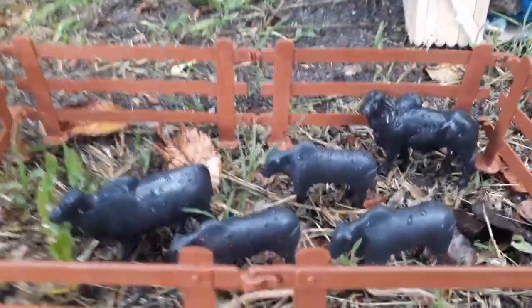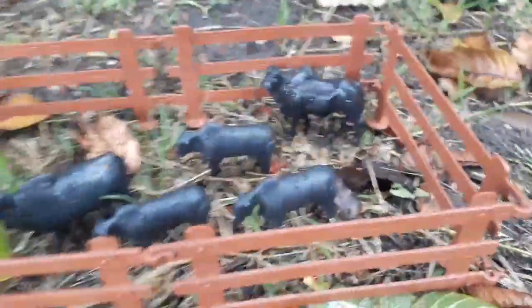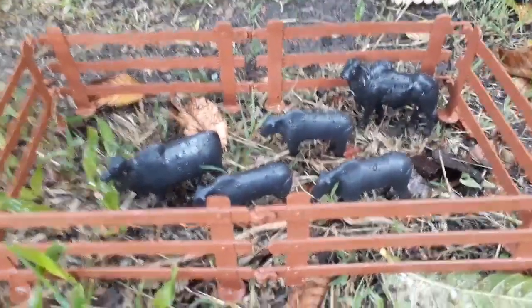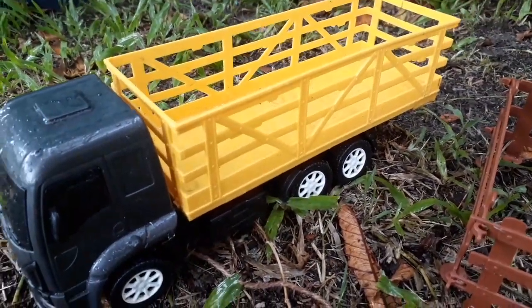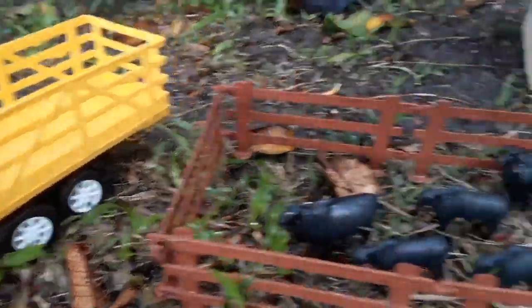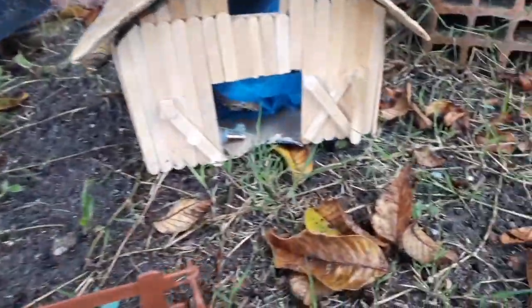Galerinha, colocamos todos os animais aqui dentro do curral. Agora os animais vão ficar aqui para eles não fugirem. Vamos voltar para a nossa fazenda antiga e vamos começar a trazer os materiais para construir a nossa fazenda nova.